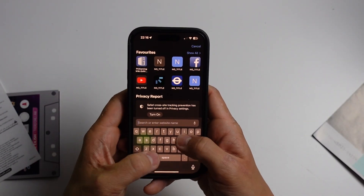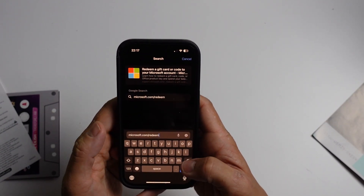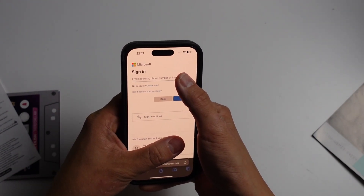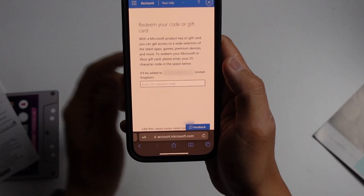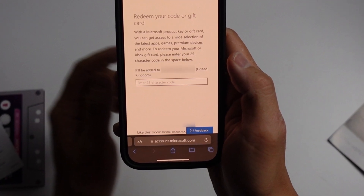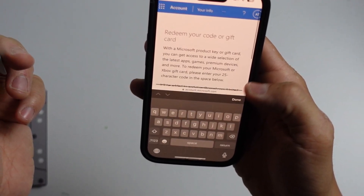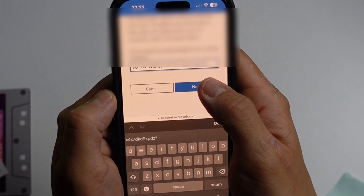So here we're going to do this on my phone. We're going to go to microsoft.com/redeem and then redeem a code. What I'm going to do here is log into our Microsoft account. So just click sign in and then enter your email address and password, the same one that you use on your Xbox. Make sure this is the one you want to use on your Xbox because it's going to be associated with your Microsoft account, which is also your Xbox account. Now we're on the redeem your code or gift card page, and we're going to type in our 25 character code, which is printed here. Once we're ready, just press the Next button.